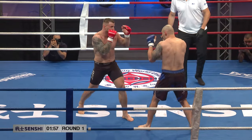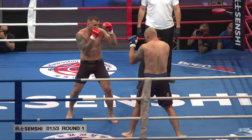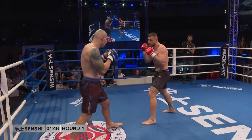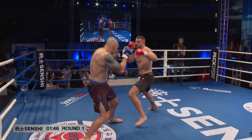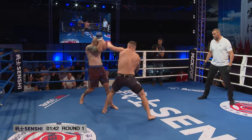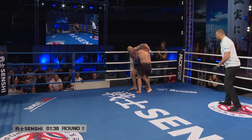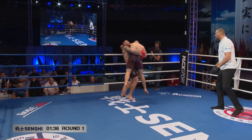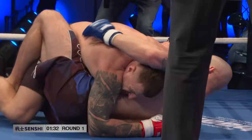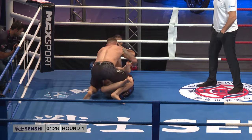A nice opening here by Valerian. Our tourist took this fight on very late notice, but he looks in fantastic shape. He's a multiple Lithuanian judo champion who's chosen to stand and trade — and he's got a good jab. Could we see our first takedown? There it is! He goes into cycling to half guard, working a bit of ground and pound from there.